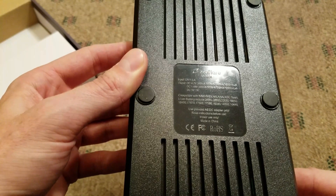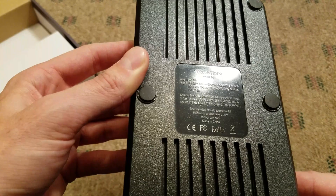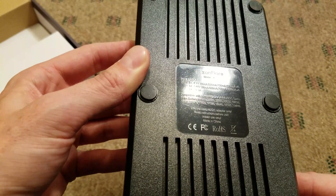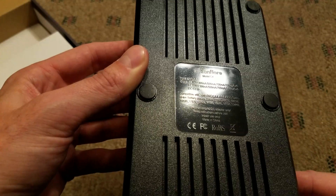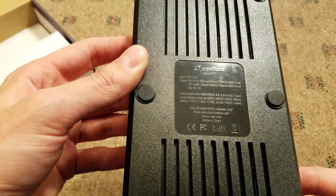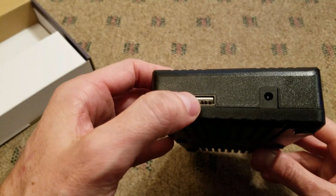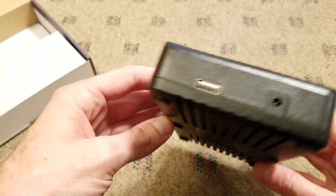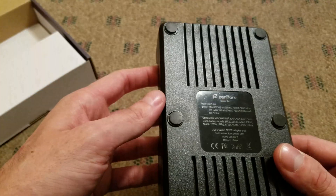It's rated for 12V at 1.5A input. On the output, it does 4.2V up to 1000mA on each channel, 1.48V up to 1000mA on each channel, and then DC 2A output, which is for the USB charger on the back. You can plug in a phone or other USB device to charge it — an odd function for a battery charger, but not necessarily a bad thing.